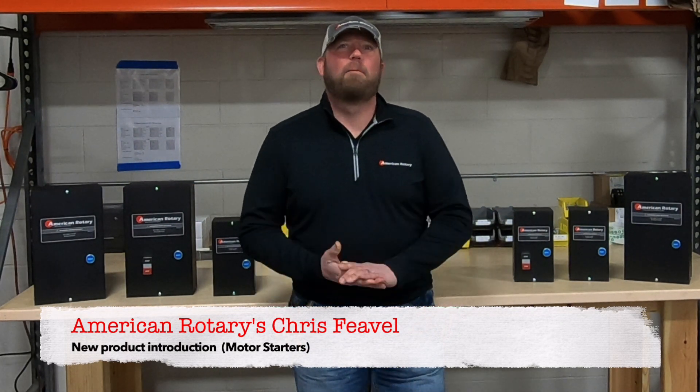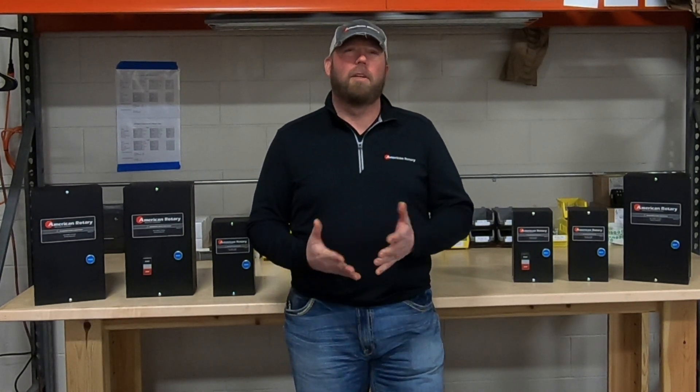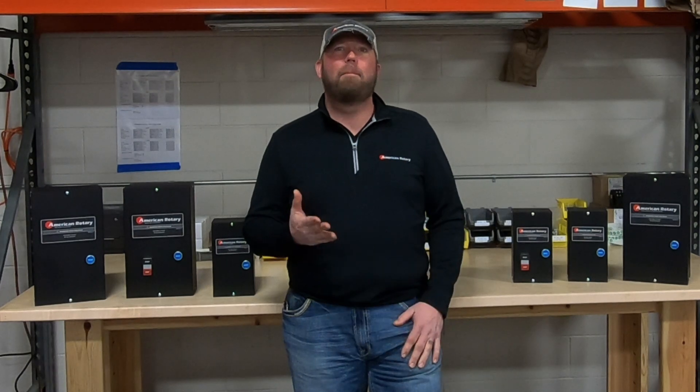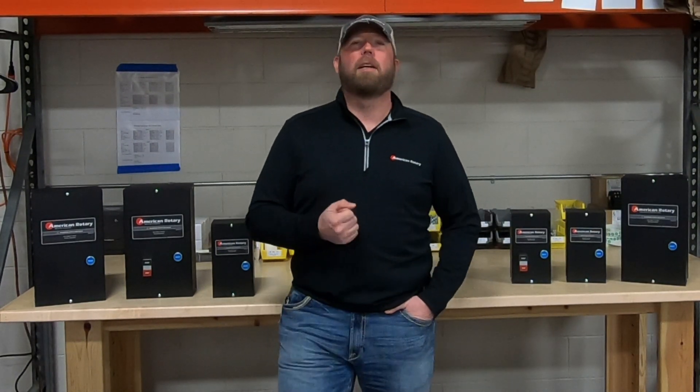Hey guys, Chris here from American Rotary. It has unfortunately been a while since the last video series due to the COVID-19 pandemic, but I am back and excited to introduce to you some new products and how-to videos from American Rotary.